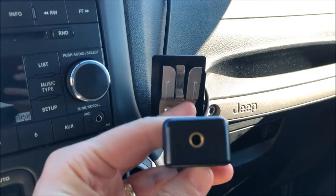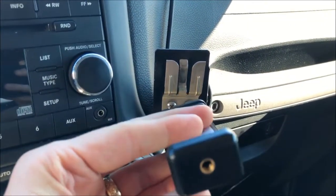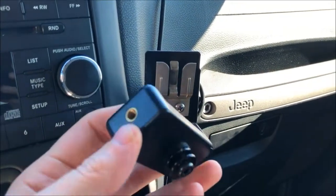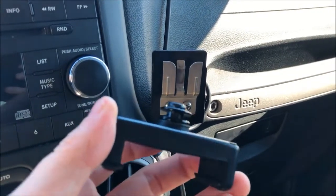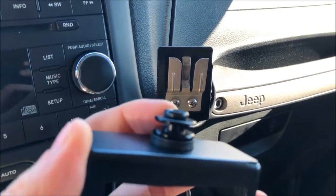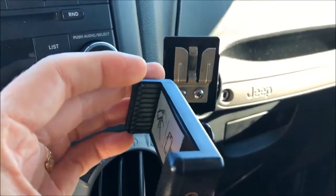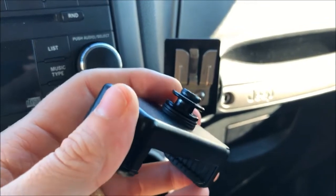It has two threaded inserts — one on the end and one on the back — meant for mounting to tripods, which means it's a quarter-20 threaded insert in two different spots. I thought, why don't I just buy a replacement CB button for handsets — in case you break yours — and then just screw it into the back of this phone holder, so instead of a tripod you've got a CB button.